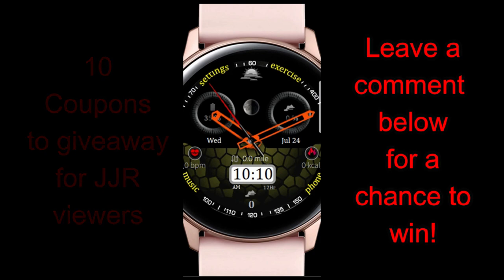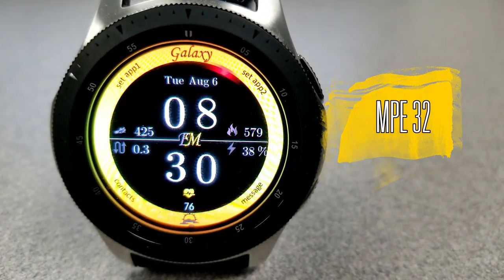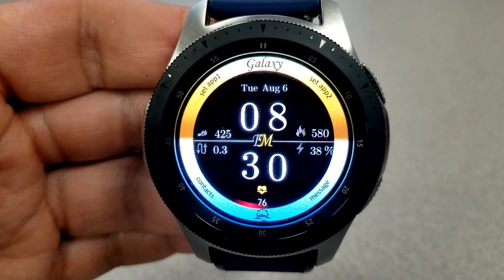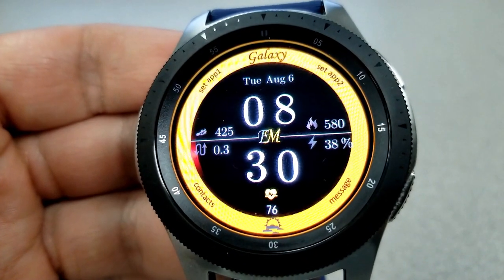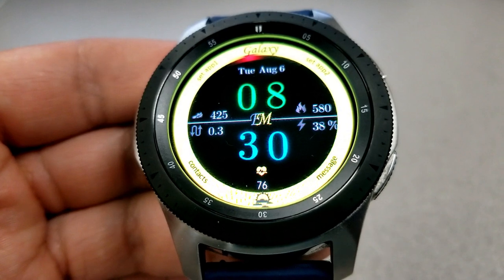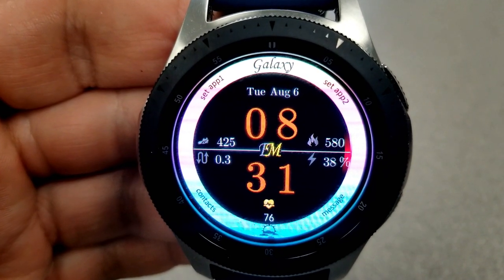First up from EM Designs is this all-digital watch face which has a modern look and style to it. It comes with a very bright and colorful band around the bezel, which highlights some of your app launchers as well as providing the ability to personalize the look of the watch face with a single tap on the center. You can then cycle through a variety of themes from solid colors to multi-tone versions, and some of them are really quite stunning against that all-black background.